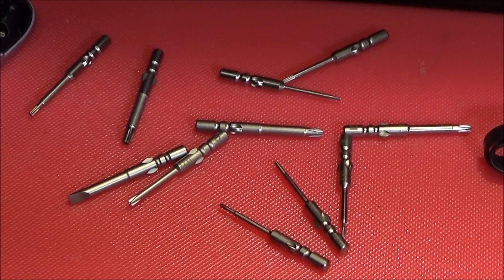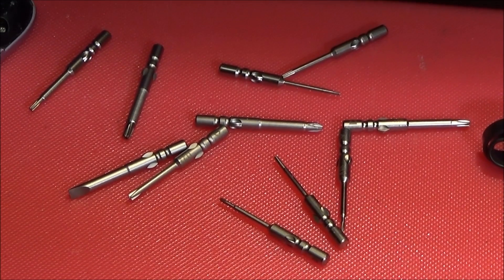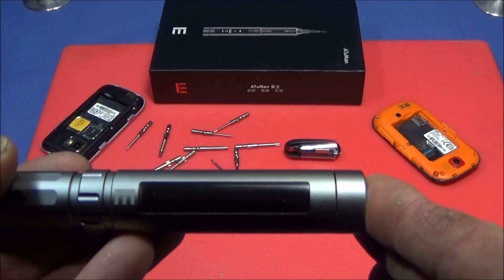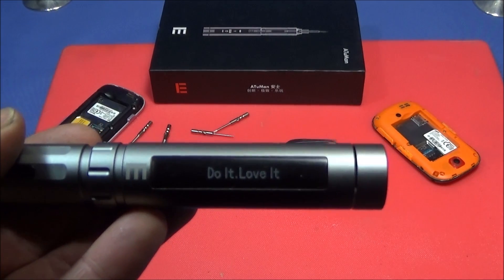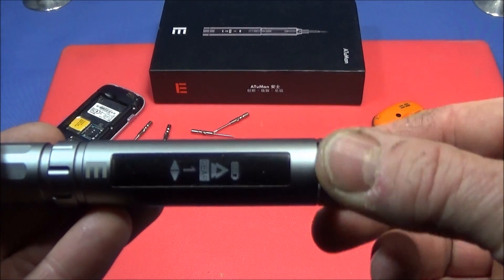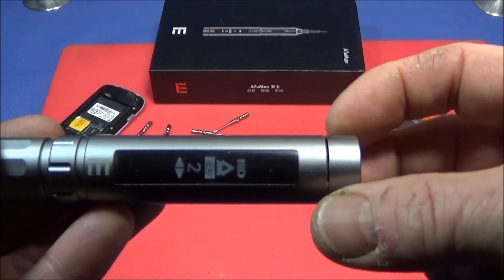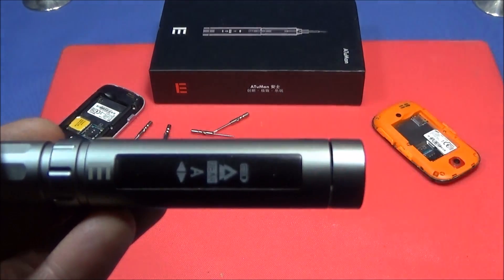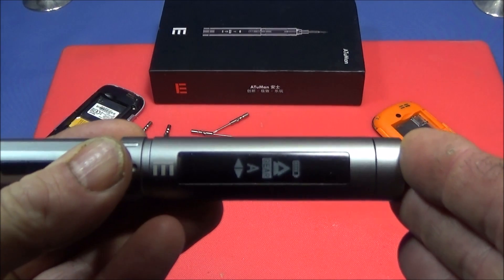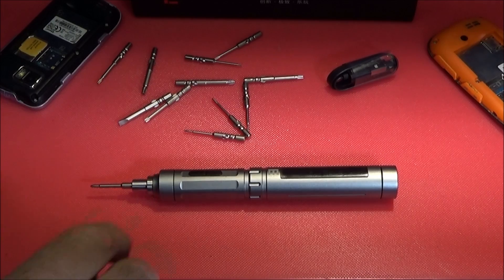The set includes cross-head screwdriver bits, a flat one, and several star-shaped ones as well. To turn the screwdriver on, you do a long press on the selector at the back. The selector rotates continuously for gear selection and you can go both ways, making it very easy to select a gear. To shut it down again, it's another long press on the back end.